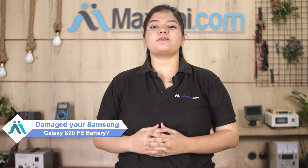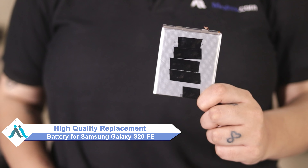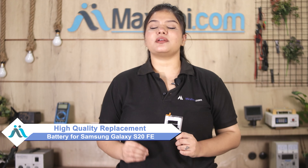Hi friends, this is Lucky from MaxP.com. Friends, if your Samsung Galaxy S20 FE battery is damaged and you're worried about the high repair cost of your smartphone, don't worry. You can now buy a high quality replacement battery for your Samsung Galaxy S20 FE at a very affordable price from MaxP.com.